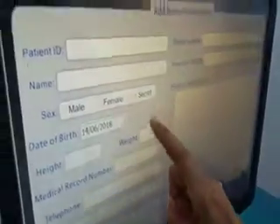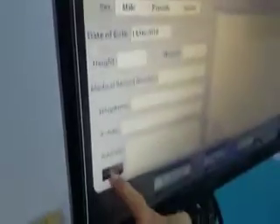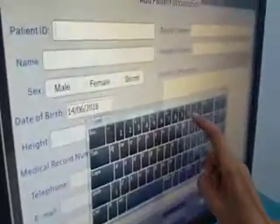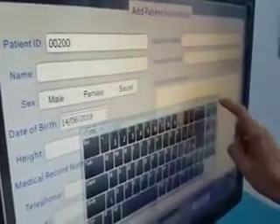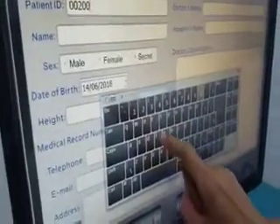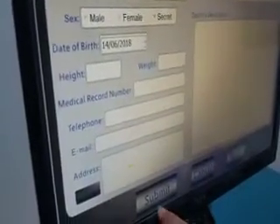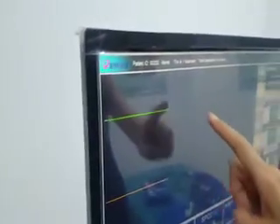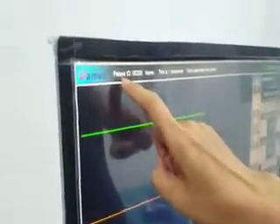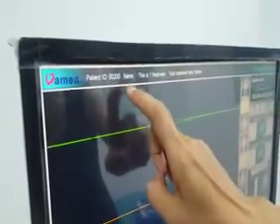Here we will give the patient an ID number. For example, we give this new patient the ID number 00200. If you want to input other information, use the software keyboard to do so. After finishing, press submit to enter the treatment interface. You can see that the patient ID number is 00200, as we assigned.